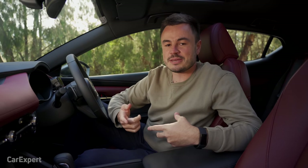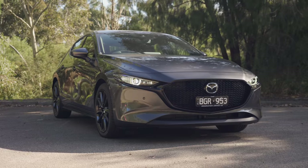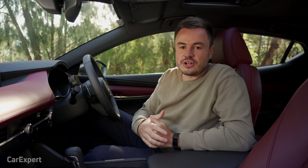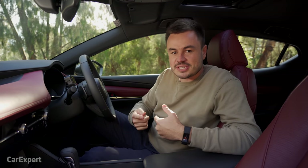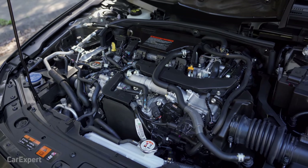Before we start driving, let me run you through Skyactiv-X. Mazda calls this car a hybrid, but it's not a traditional hybrid like a Corolla hybrid that can run entirely on electricity — this is a mild hybrid system. The Mazda uses a 24-volt mild hybrid system with a motor generator, allowing the car to start much smoother than a standard starter motor. When rolling to a stop, it switches off earlier at around 22 km/h, and when it restarts you barely notice. This also charges a small battery that sits between the wheel arches.